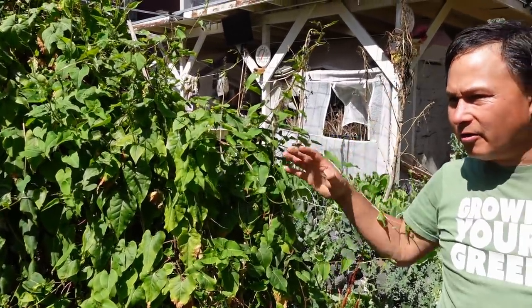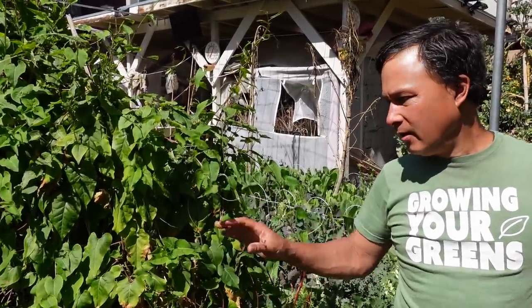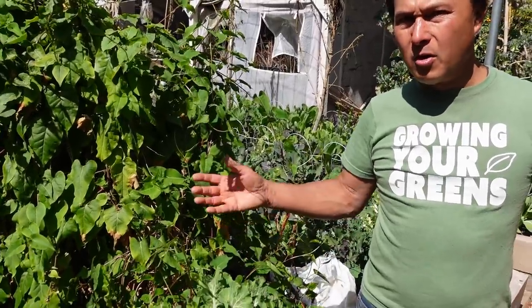I probably need to trim these guys back because it's literally taking over and vining out. That's a Chinese medicinal herb grown for roots normally, but I also eat the leaves.